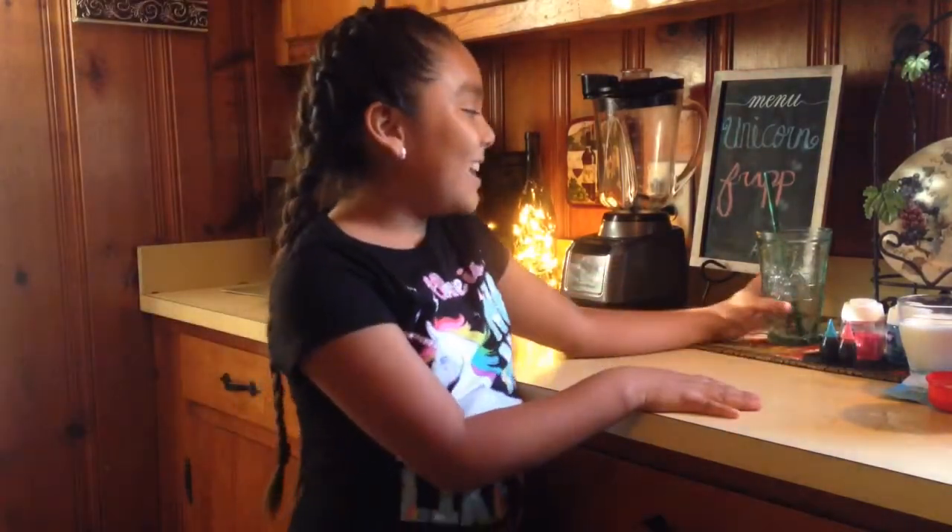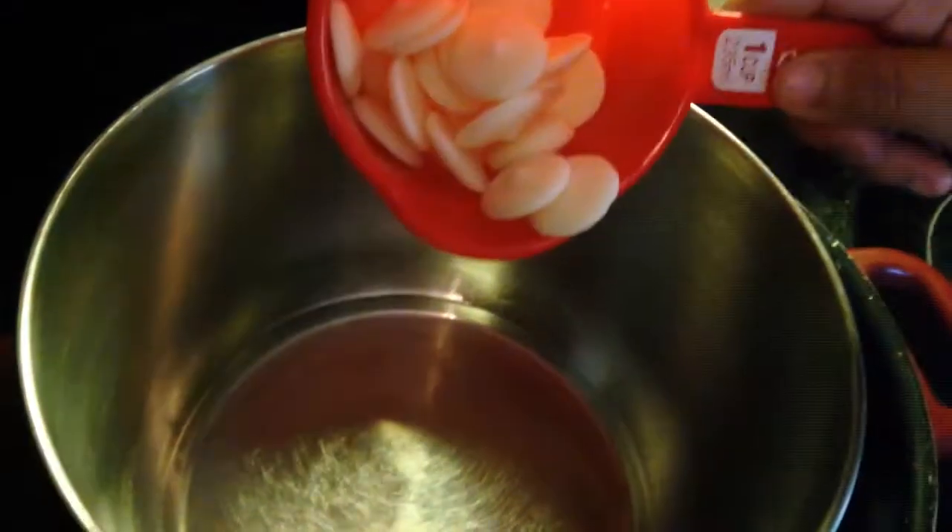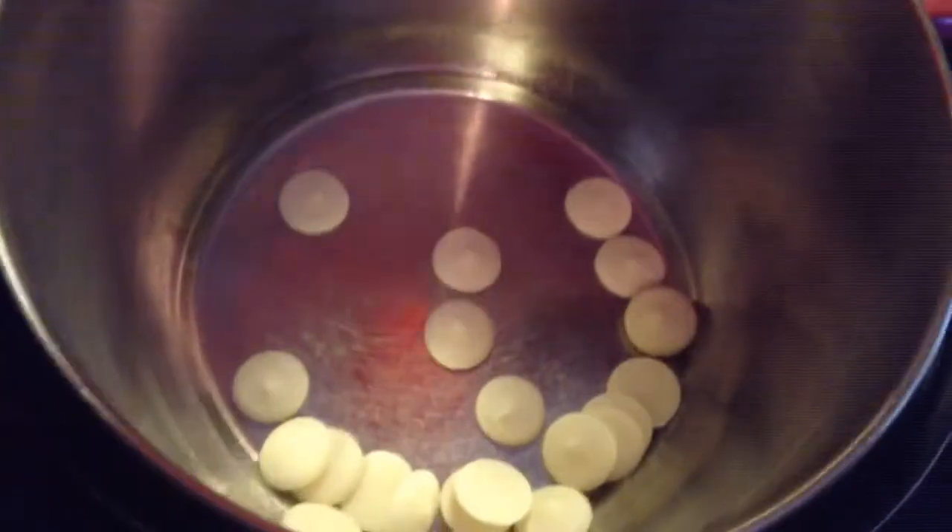I got the Starbucks cup, so let's get started! These are the ingredients — I'm gonna put them in the description below. The first thing is one cup of white chocolate. Next is half a cup of evaporated milk, then you mix it around, then you add half a cup of condensed milk. It was so yummy — I tasted it a little bit — then you mix it around until you don't see any blobs or lumps.